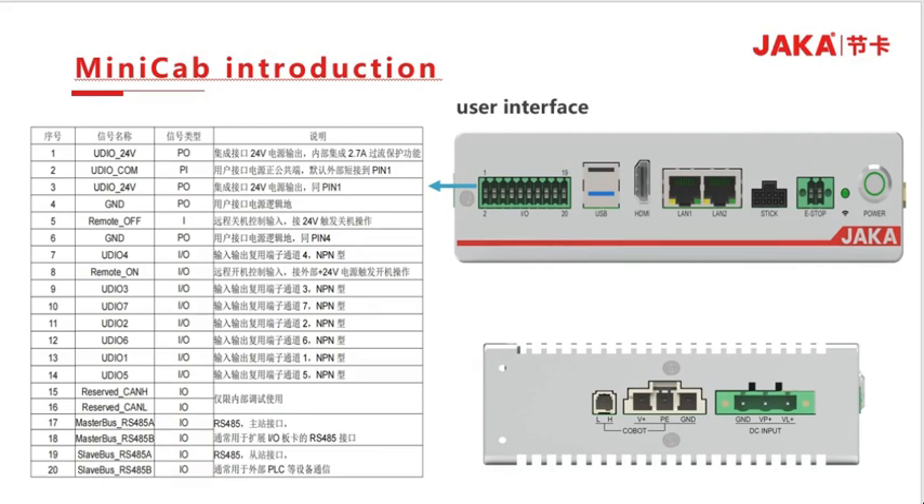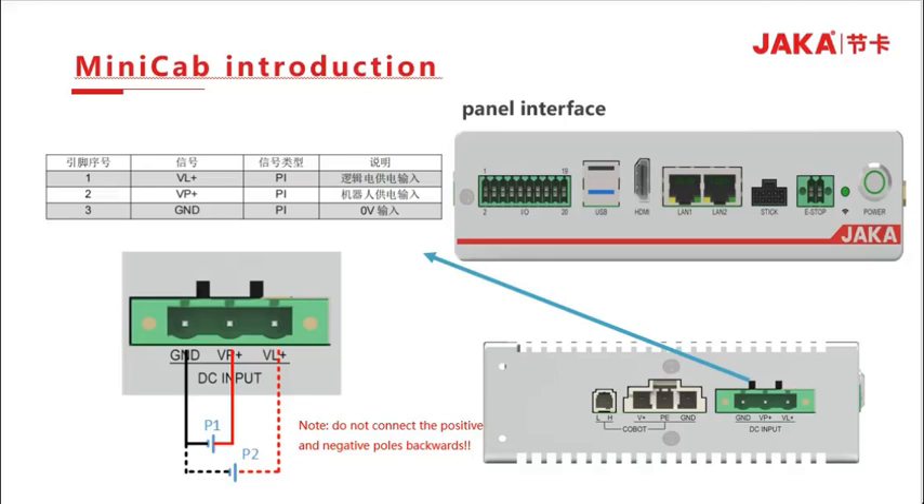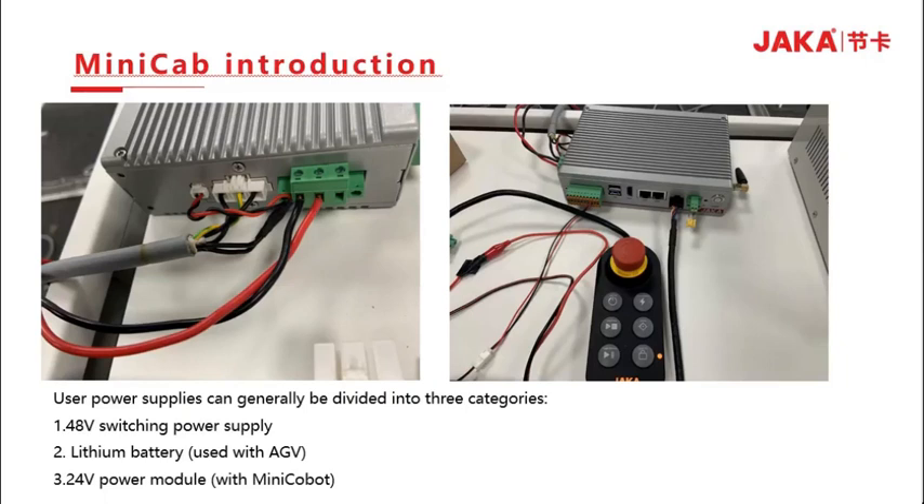The definition of user interface pins includes: power pin, remote power on/off pin, digital I/O pin, detection pin, RS-485 master station pin, RS-485 slave station pin, and DC power input terminal. Pin 1 is the input of logic power supply; Pin 2 is the input of robot power supply; Pin 3 is ground. Do not connect the negative terminal. The user power supply can be divided into three categories: a 48V switching power supply, a lithium battery, or a 24V power module used with the Minicab.